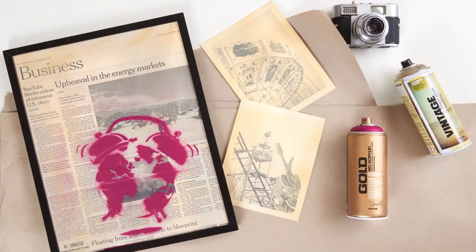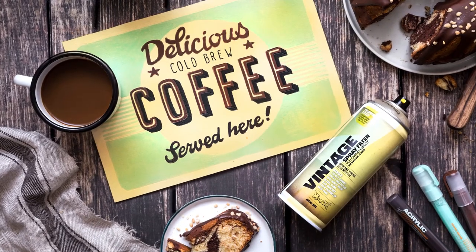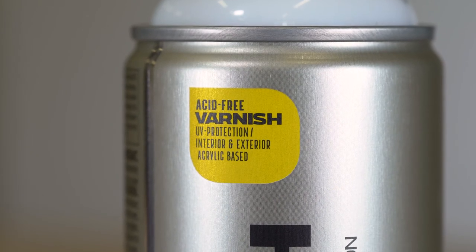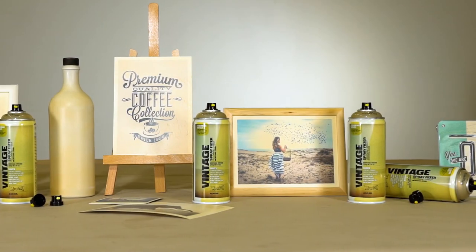Can be combined with Montana Gold spray paint, Montana acrylic markers and ink, as well as traditional acrylic paints. For additional protection and sealing, apply Montana Varnish once fully cured. The Montana Vintage Spray Filter — perfect for realistic, used look and vintage effects.